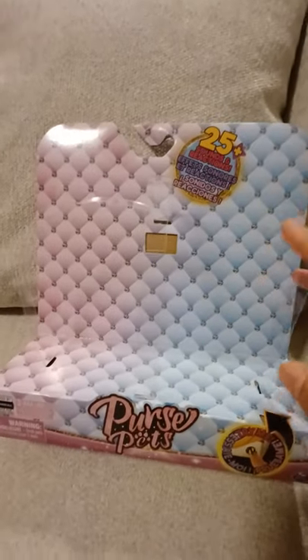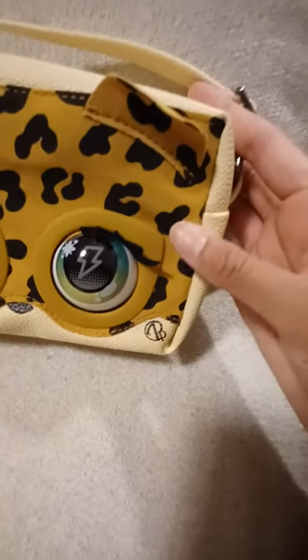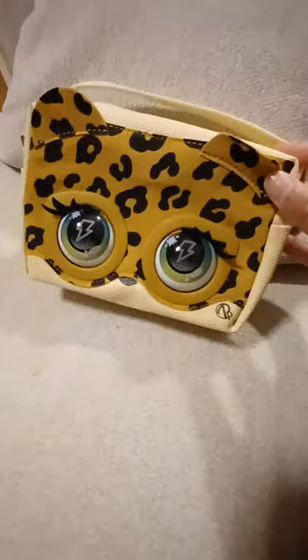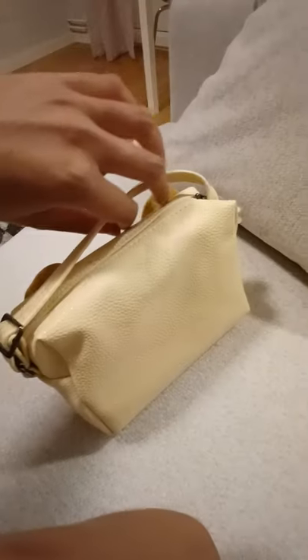I love how easy these bags are to open — you just cut off these two plastics. And here is the bag, so nice! This material — I think all of them have this leathery material, but this one has something more. It has just a little bit of a fuzzy texture, which works very well for this kind of leopard look. Oh my gosh, so cool!